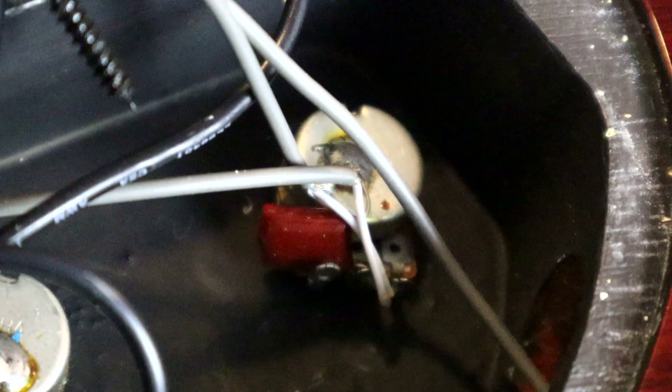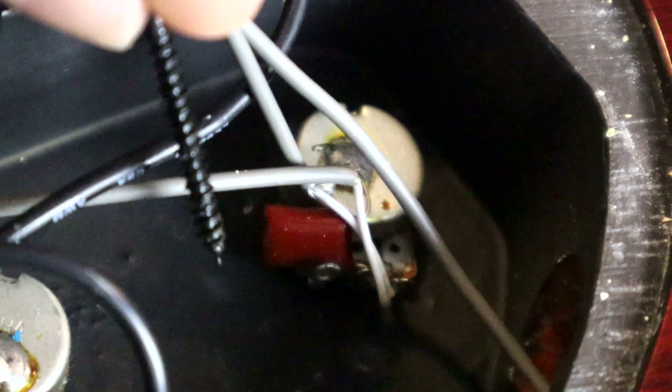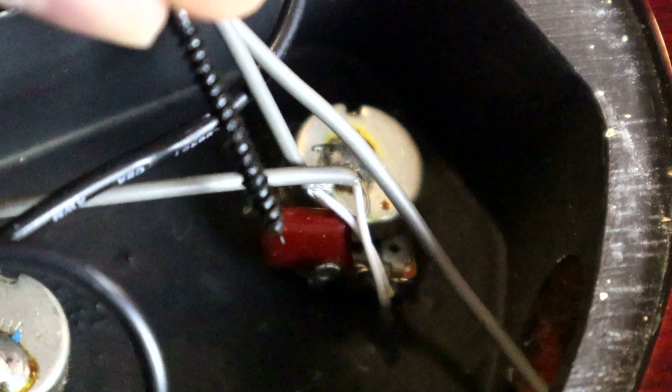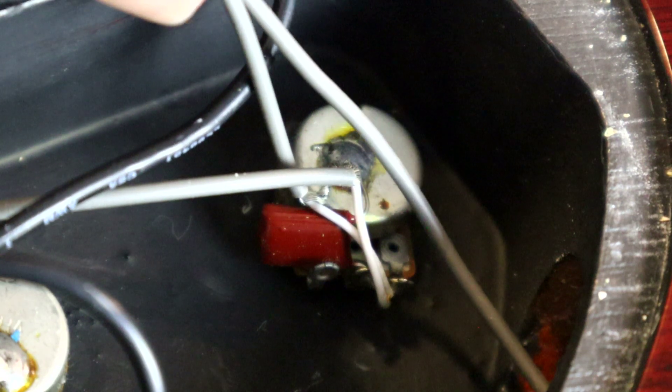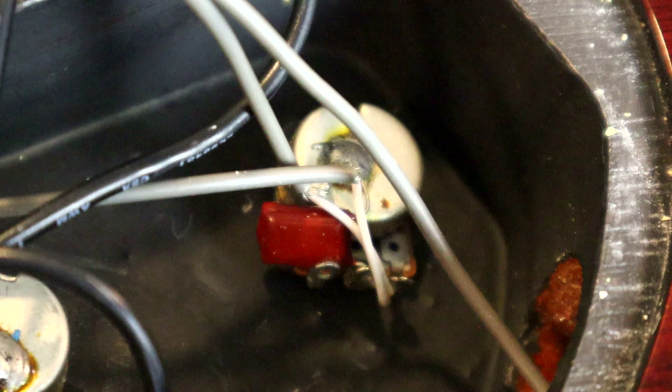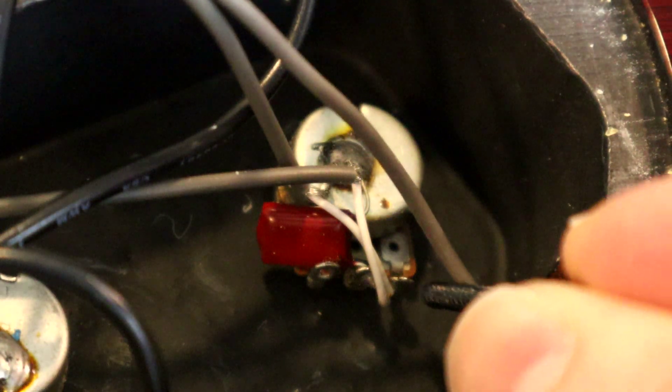Looking at the actual wiring of the tone knob, we have the wiring that comes from the pickup selector right here. The ground is soldered to the back of the potentiometer, and then the hot wire — colored white here — is soldered right to one of the tabs. The same goes for the output jack: the ground from the output jack is soldered to the back of the potentiometer, and the hot white wire is soldered to the same tab as the pickup selector wire.